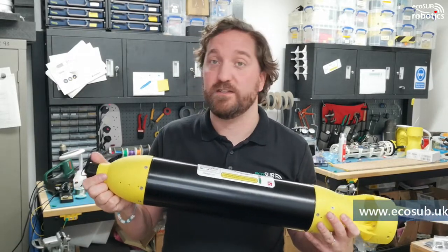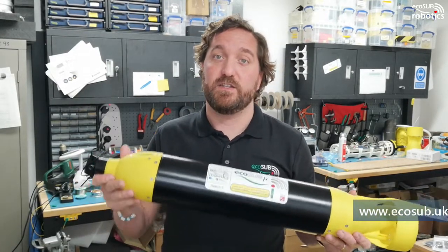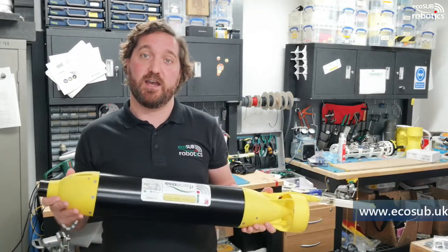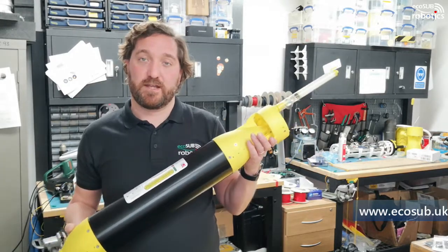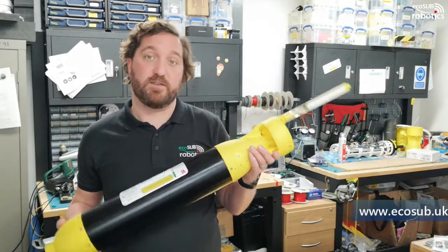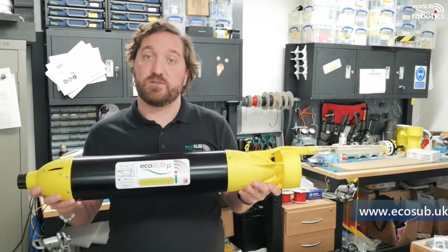People are very interested in using them as gateway nodes — actually using these vehicles underwater to pass messages, daisy-chaining information from one asset to another via these vehicles. So quite a lot of applications we can use them for.